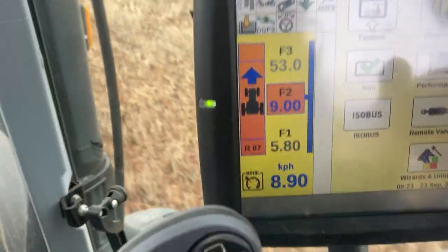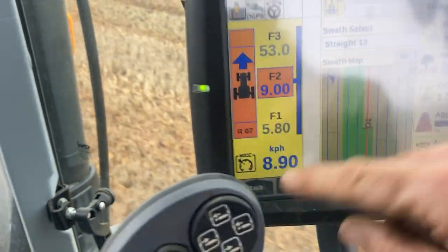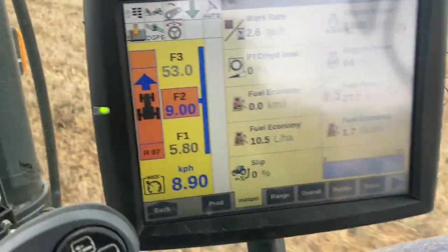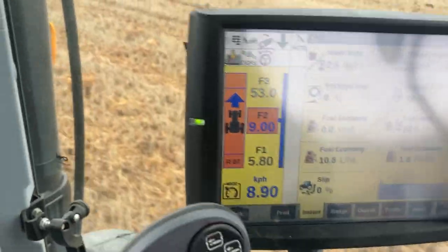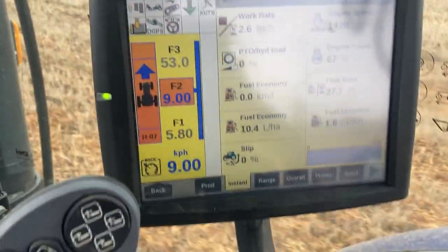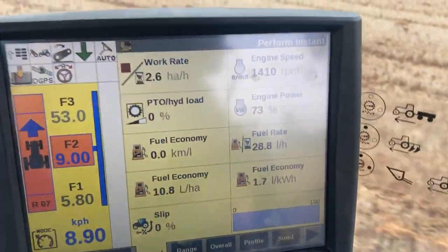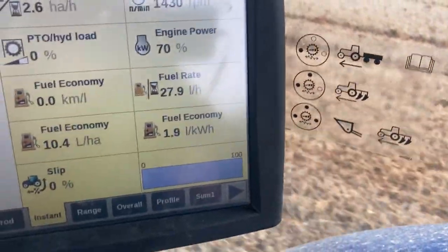For those who love to see the performance data - we'll go to performance, instant. 10.5 litres a hectare, 11. We're going downhill so it's a bit more going uphill, but certainly not using much. Work rate is 2.6 hectares an hour, and fuel rate about 30 litres an hour.